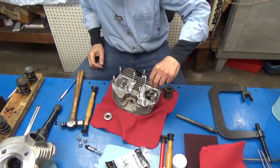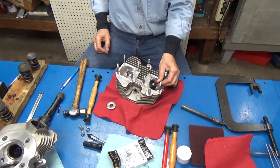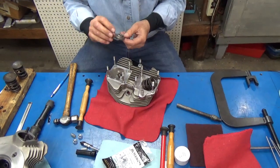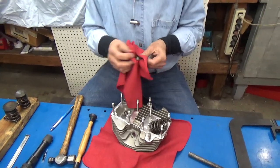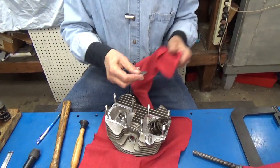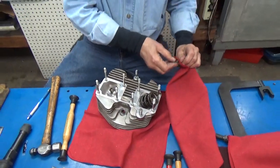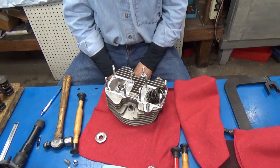And here are the springs. The next thing will be the top collar — this is a beautiful titanium collar. There's a number of companies that make these things. I don't even know if these are still available — these are Cranes. Nice lightweight valve train with lots of travel for a great big cam. It works real well.